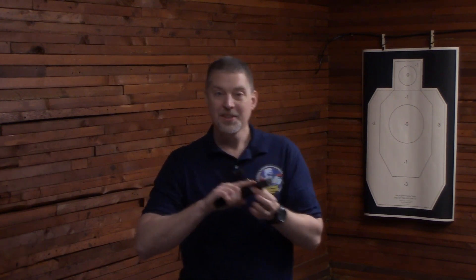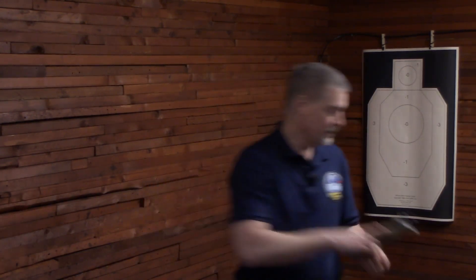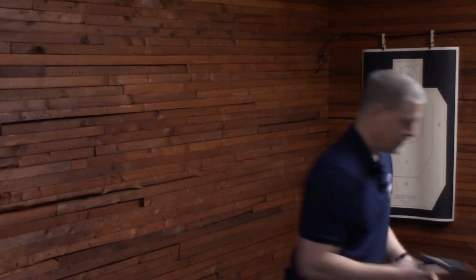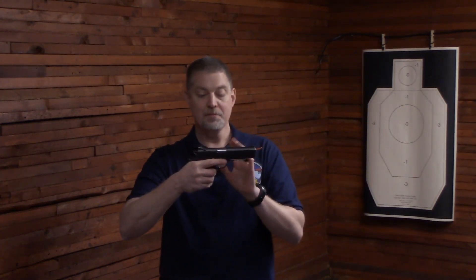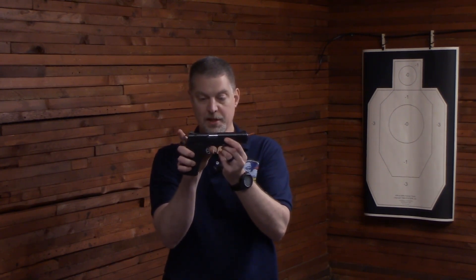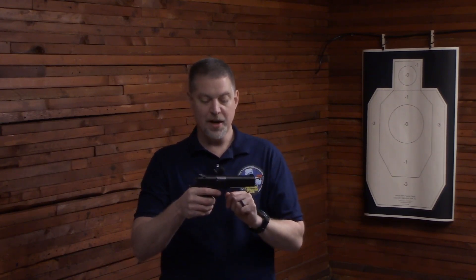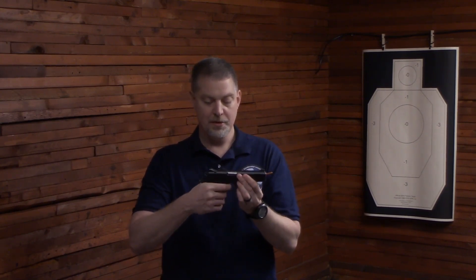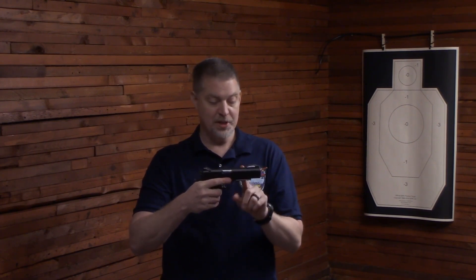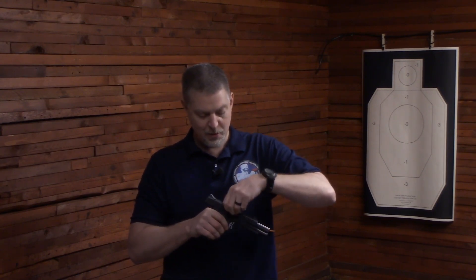With Dry Fire Cord, you can practice single-action in .45, and on a 1911, there are two things you can do. You press the trigger, and the trigger will naturally spring a little bit on a 1911. So you can point the dry fire cord down, still have a visual indication that the chamber is blocked, and use it that way.